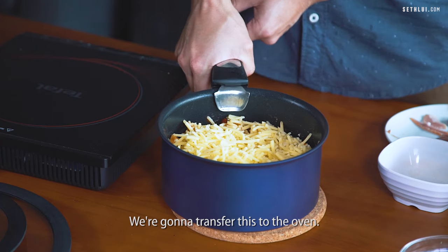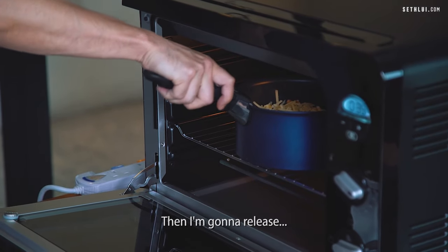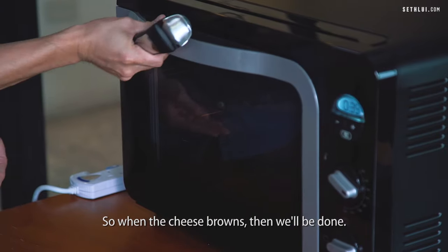We're going to transfer this to the oven. The oven has been preheated — we set it to about 180 degrees. Then I'm going to release the handle. When the cheese browns then we'll be done.